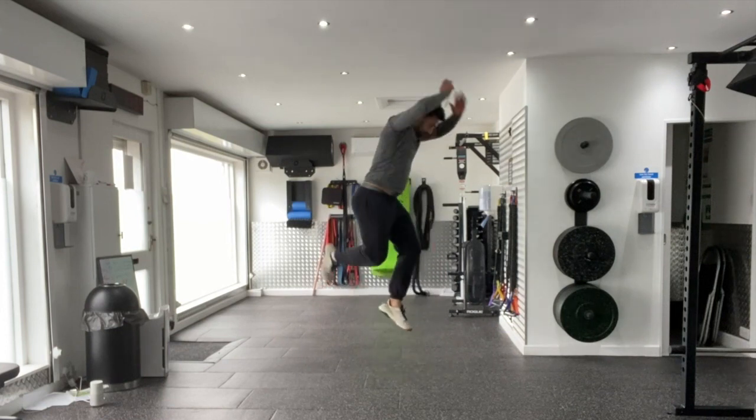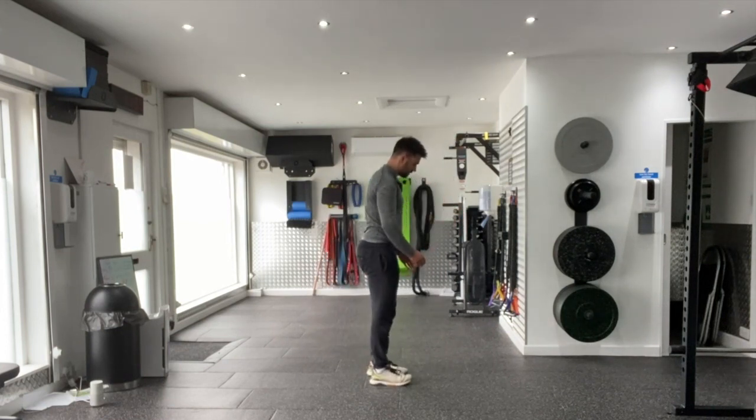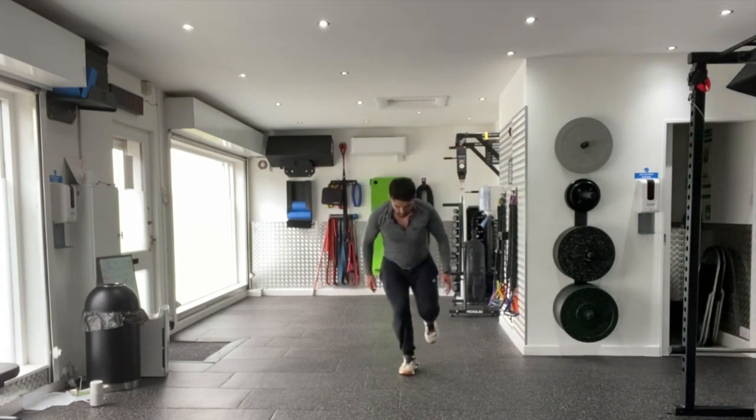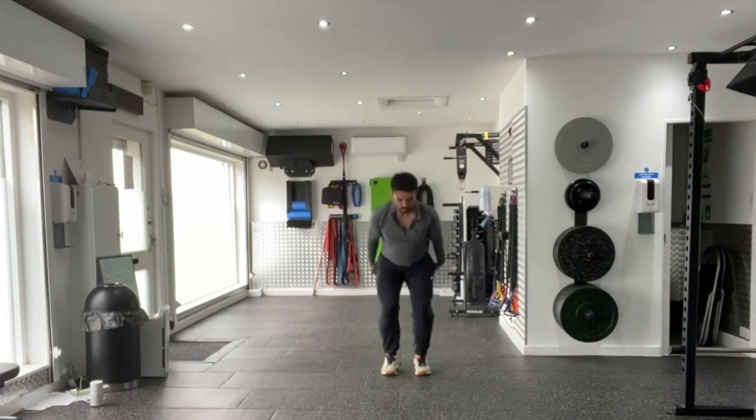As you land, sit back into your hip, make sure the knee is tracking centrally over the toes, landing stiff before repeating that jump and landing on the opposite foot as you rotate 90 degrees. That's a 90 degree 2 to 1 vertical jump.